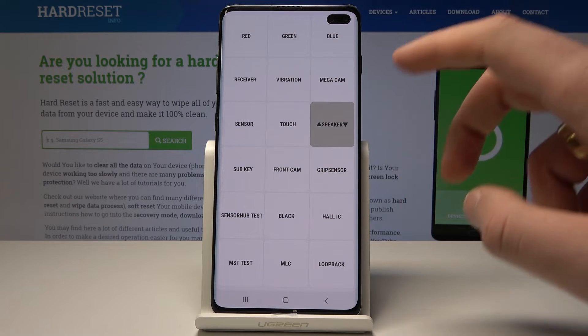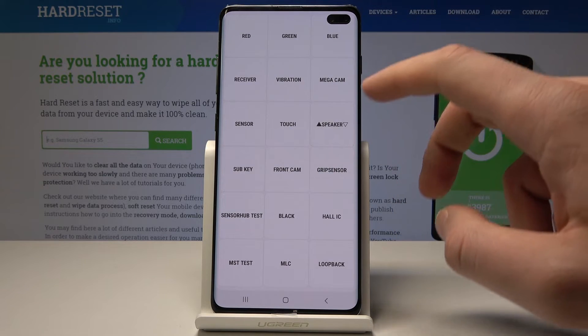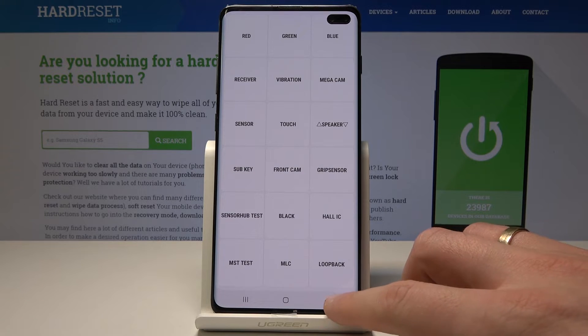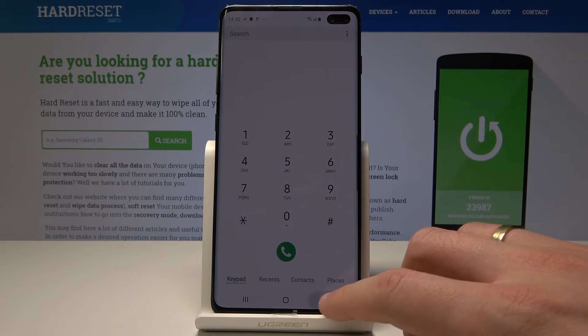Both speakers — the right one and the left one. You can also test the sensor, front camera, backlight, loopback, and a lot more. If you'd like to go back, use the back key twice and you can use your device in a normal way.